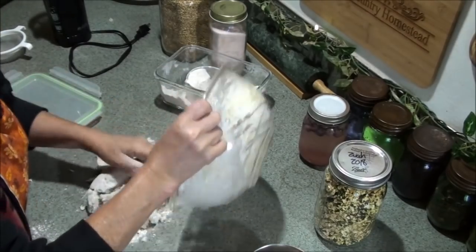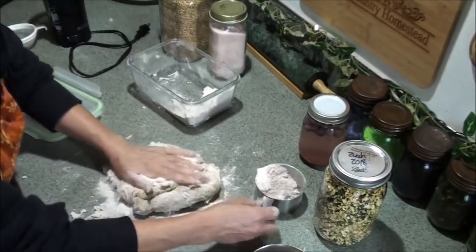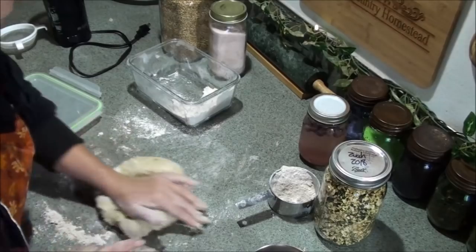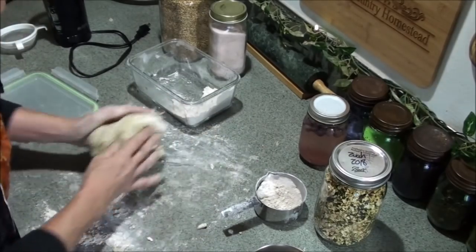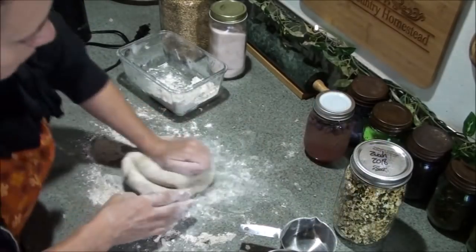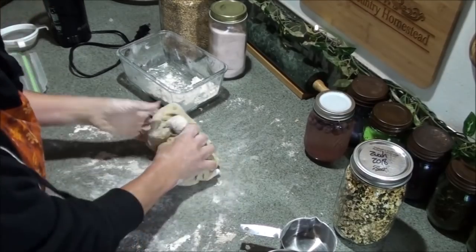Then I turn the dough onto my counter and knead it. Recipe books say about ten minutes, but it really depends on your kneading style — I can get mine well-kneaded in just a few minutes. I tend to use the fold-and-squish method, but I also roll and push it. Just keep adding flour as needed and knead until it's smooth, elastic, and no longer sticky.